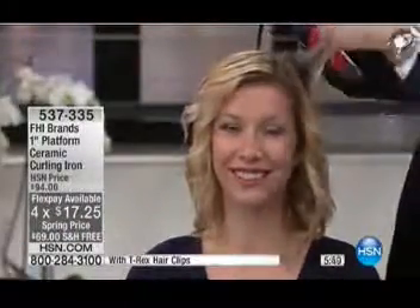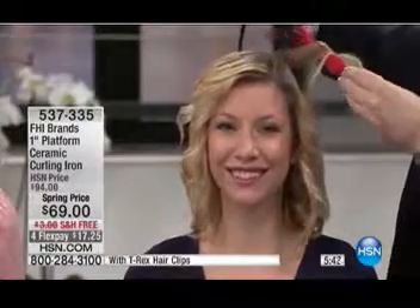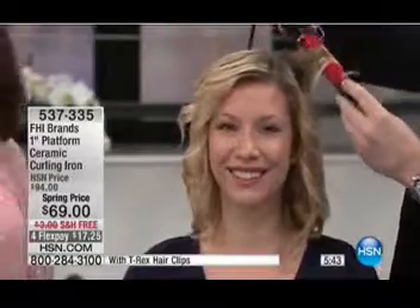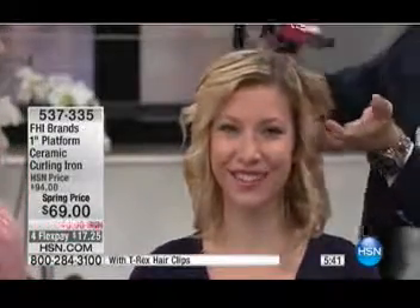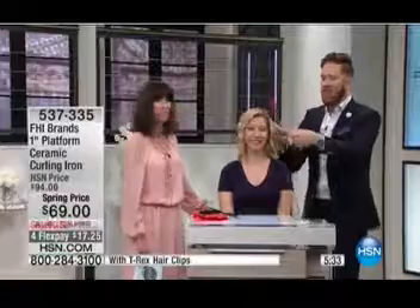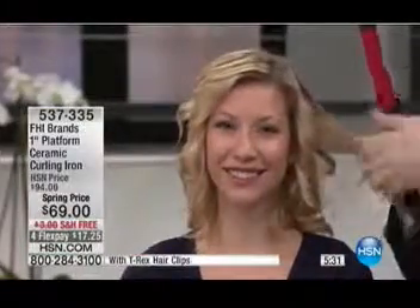The four flex pay is $17.25, or $13.80 on your HSN card. It's insane. And you know why we wanted to create this iron specifically for HSN — because you wanted a curling iron. You ladies at home love to use curling irons, and you also love and know FHI brands, and we really wanted to bring you a curling iron that's upgraded.